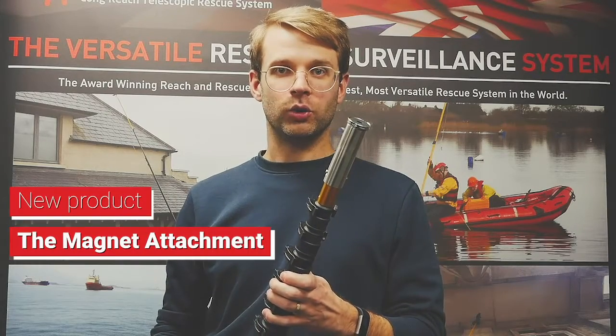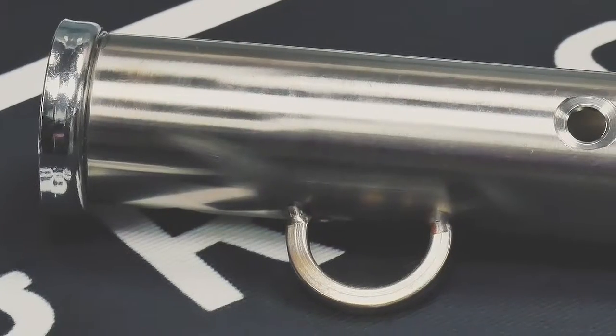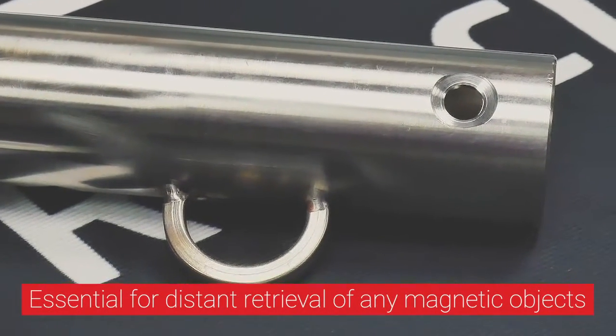This is another one of our brand new products, the Magnet Attachment. The Magnet Attachment is essential when distant retrieval of any magnetic object is necessary.